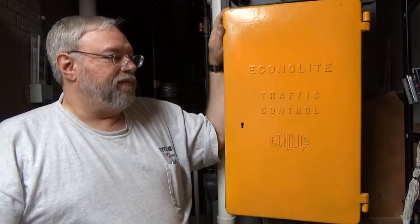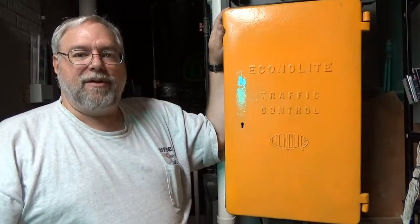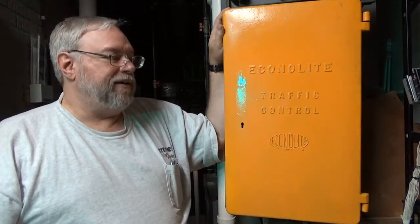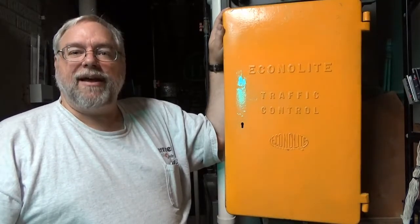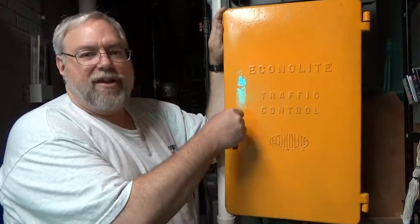These served very well from the early 30s, 40s, all the way to almost the present day. Many of these have now been retired, but what I'd like to do is show you the inside and what makes this work. So let's open it up and show you the guts.